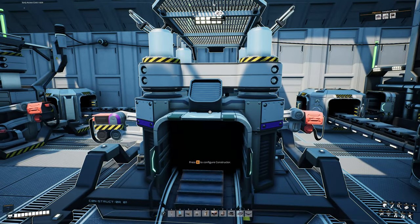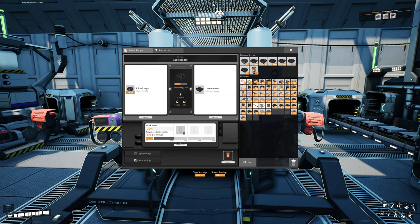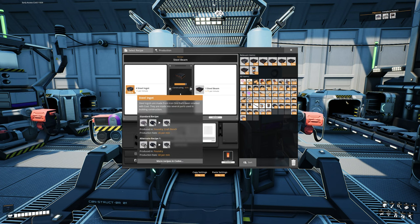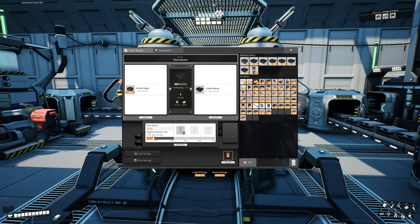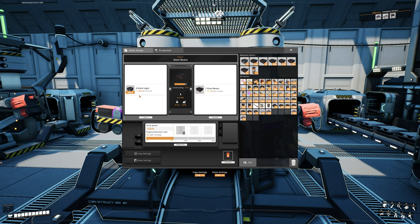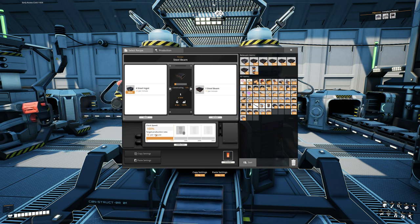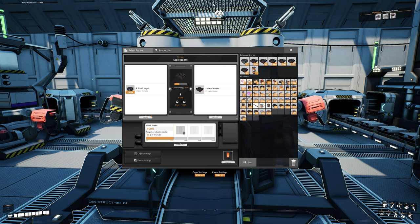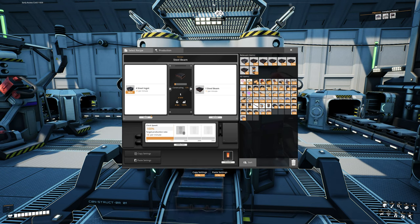Let's look at our steel beams for a second. Hit E to configure. Currently I have it set to 25% — that's 3.75 steel beams per minute, which is not a lot. But notice how many steel ingots it takes to make almost four of these: it takes 15. At 100% that's 15 per minute, requiring 60 steel ingots every minute. So the main question is: exactly how many steel beams do we actually require to make the parts on the top floor?